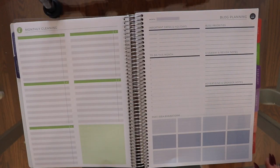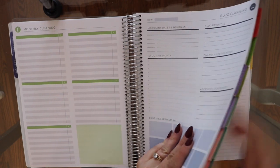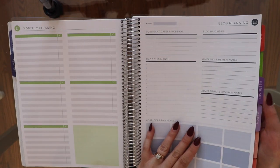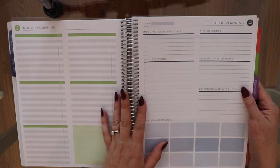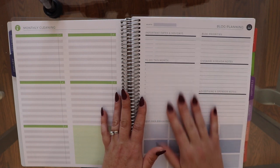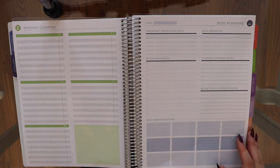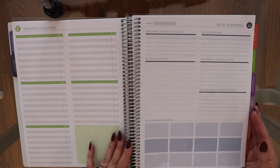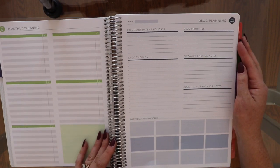I got a bunch of different add-ons, and in past years there would be sections at the end of the planner — like blog planning, fitness planning, etc. This year you had the option to disperse those pages at the end of each month instead of getting a whole separate section. I think I'm going to prefer it this way, so I can spend the majority of my time focused on the current month. The first add-on is the blog planning section, which I use for YouTube.